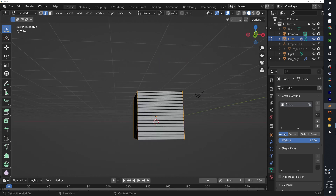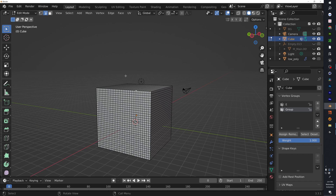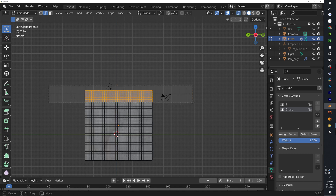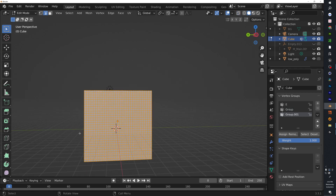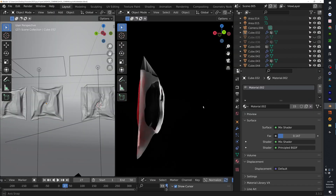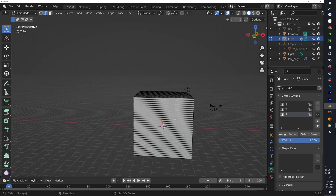Go ahead and select the edges, hit Assign, and name this group 'e' for edge. Then deselect and add another group. Now select the top piece — about five rows — make sure you're in X-ray mode, select them, hit Assign, and name this 't' for top. Deselect. Now we only have the back, the red piece we'll be texturing, so name it 'b' for back, hit Assign, then deselect.